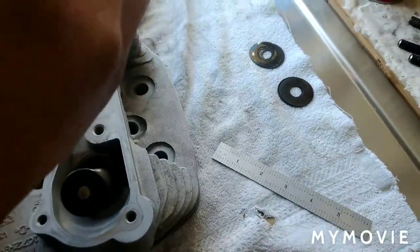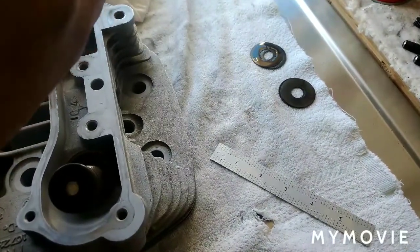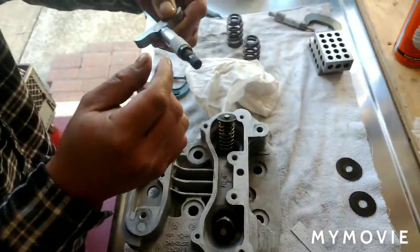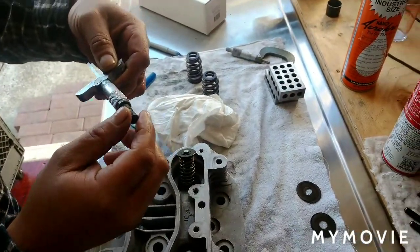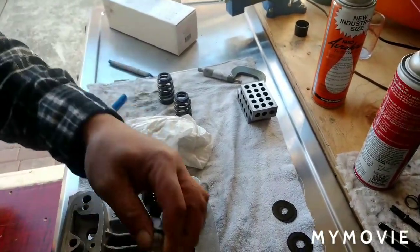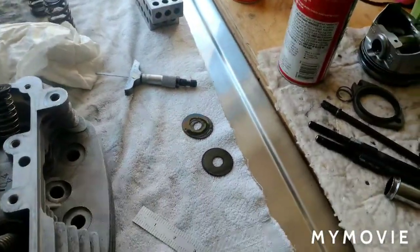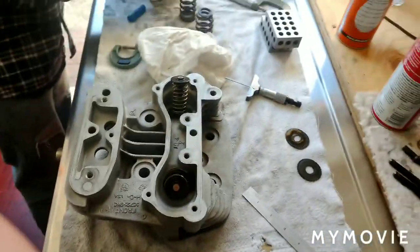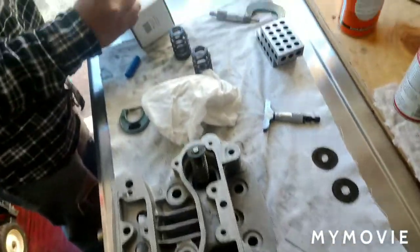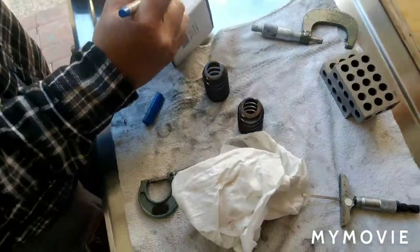I've got a burn 2 on this depth mic - 1, 2. It's actually 1.75, 85, 86, 87, 88 - so 1.888. We'll go 1.888 minus that top collar thickness, which is 0.079.